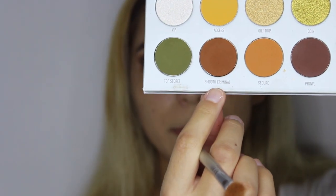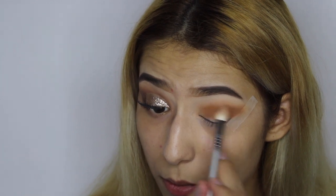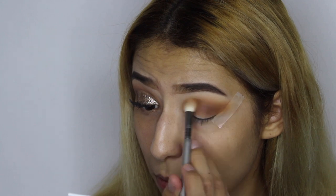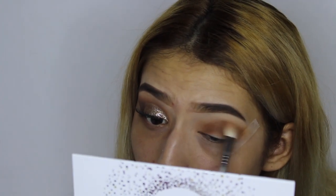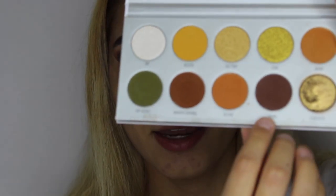Then we're going to go ahead with Smooth Criminal and apply it on our crease. After that we're going to go ahead and use Prowl on our outer corner, working our way in.